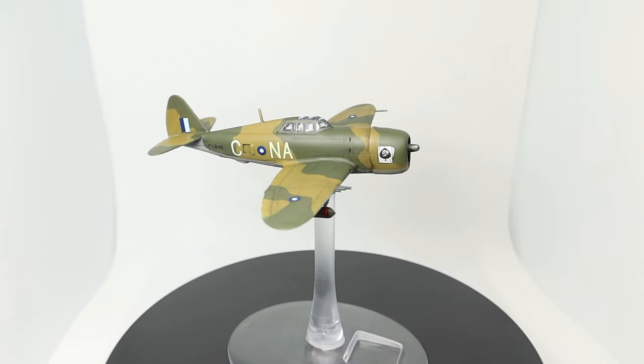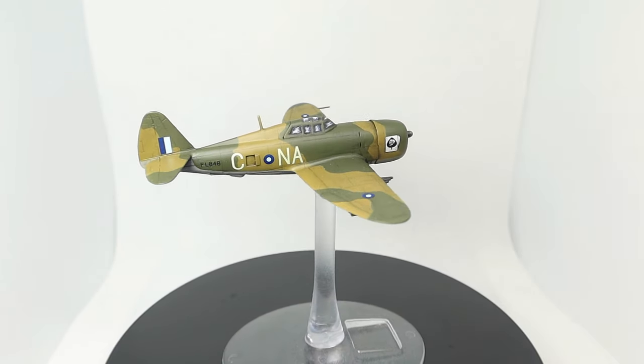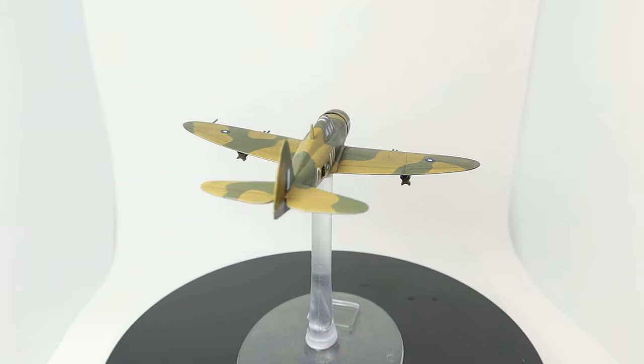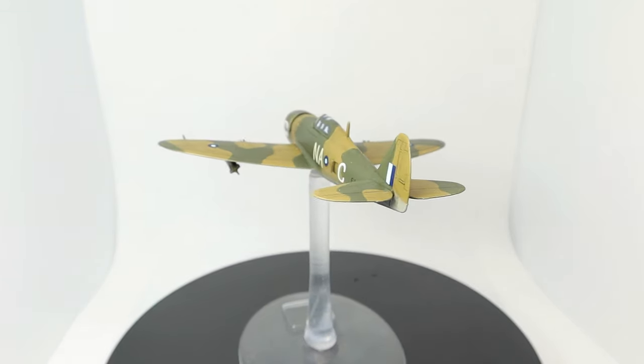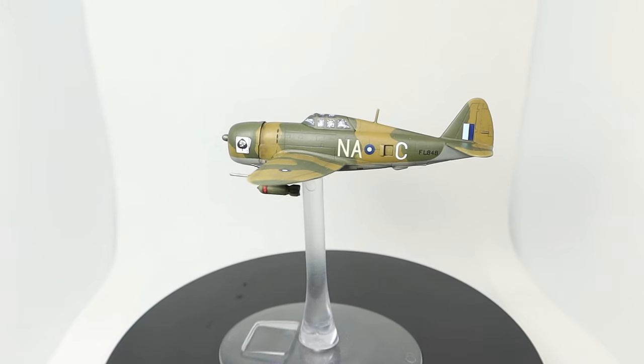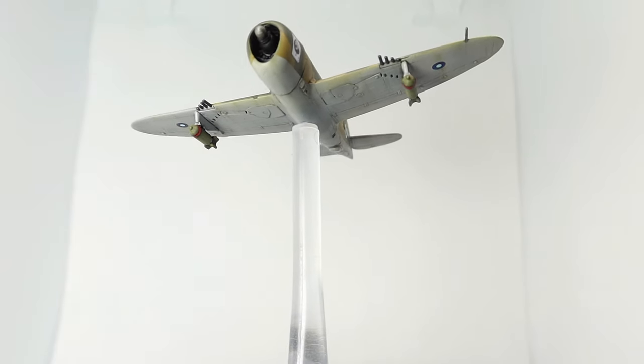Coming up in today's video we take a look at how I paint my 1 to 144th scale aircraft for the skies over India and Burma during the Second World War. This particular kit was crowned with detail which really makes for an amazing finished product. The guide in this video explains how I both airbrushed and painted this aircraft.